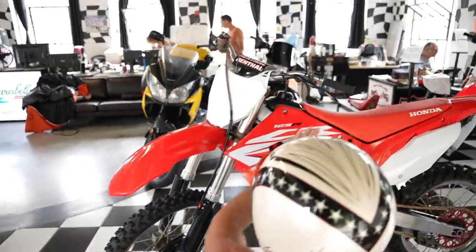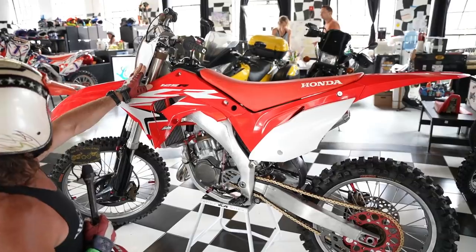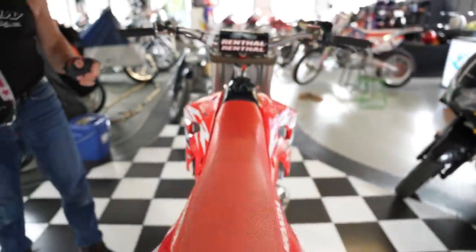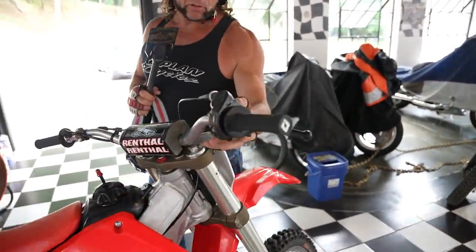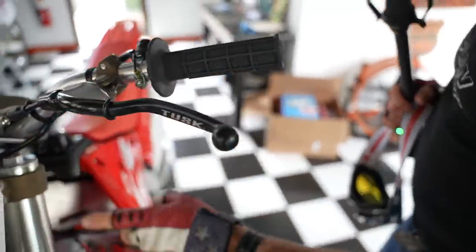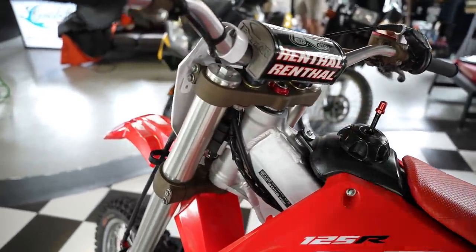It's got a complete new graphics and plastic kit — a restyle kit that looks exactly like a 2021 CRF 250 or 450. New front fender, new front number plate, new radiator shrouds, new graphics, new side number plates, new seat cover. It has a new set of Renthal fat bars, new ODI lock-on grips, new black anodized levers. The master cylinder is completely rebuilt and Cerakoted, with a new Hammerhead red anodized master cylinder cover. The triple clamps are completely redone and Cerakoted in that same bronze color, with a red anodized nut and red anodized breather tube. All new hardware everywhere on the bike.